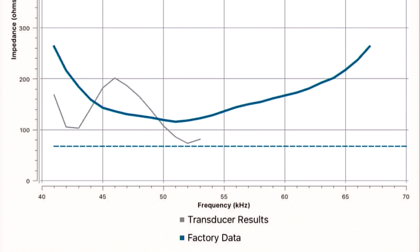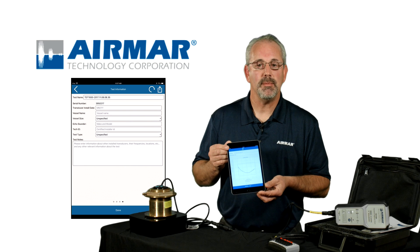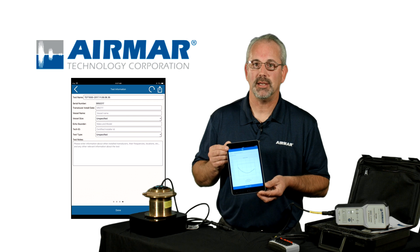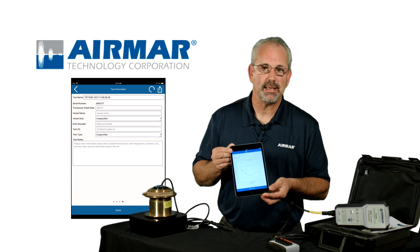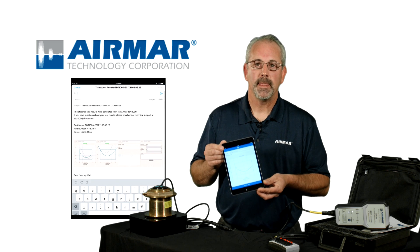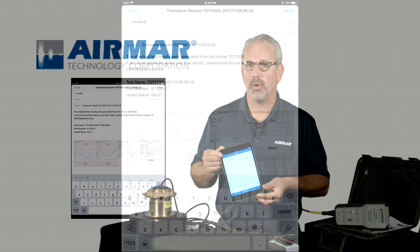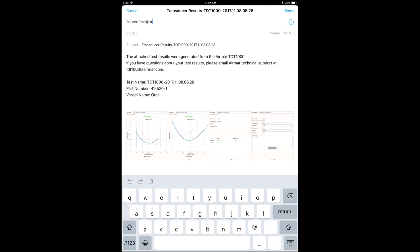At the end of the test, you're either going to get an in-range or out-of-range result. If it's in range, terrific. If it's out of range, you can share that data via email or text with one of our technicians, and they can see the same diagnostic data that you're seeing, and together you can come up with a solution. But whether it's in range or out of range, you can share that data with a boat owner, share it with your shop, or anybody else.